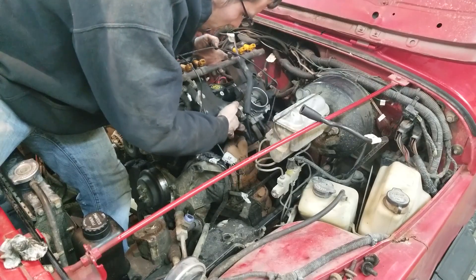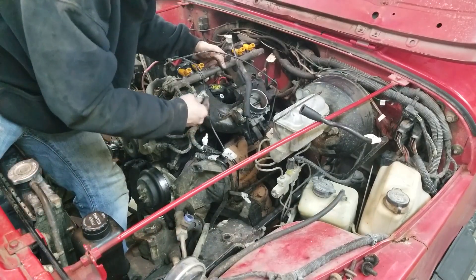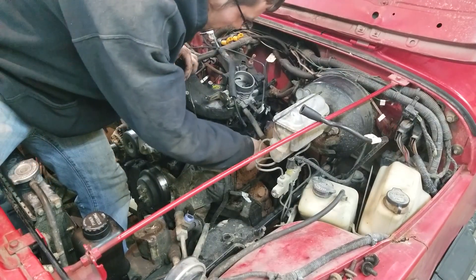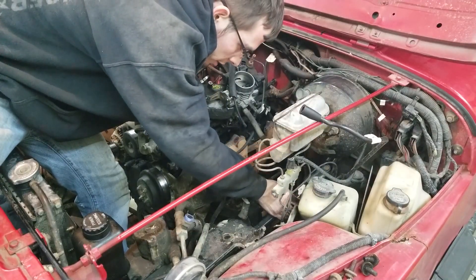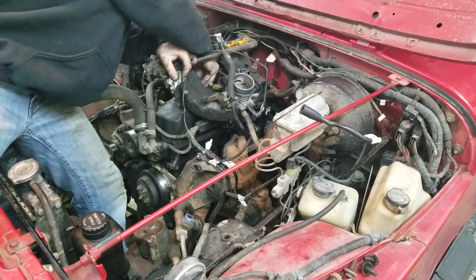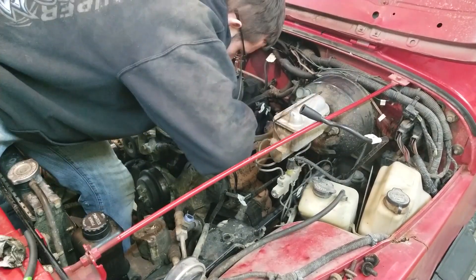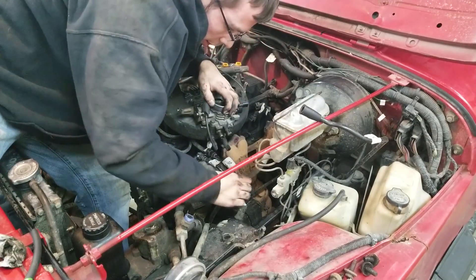We are dripping gasoline all over the place from the fuel rail. I had one of my vacuum lines still connected but it found its way off. There's still one here that I didn't take off because it's going to be a lot easier doing it up here.